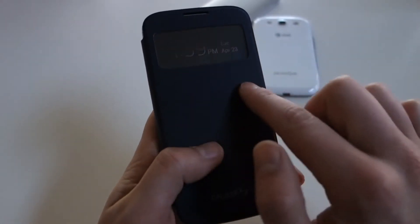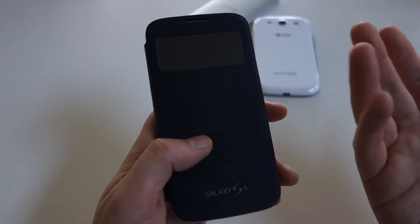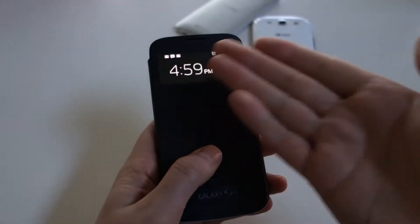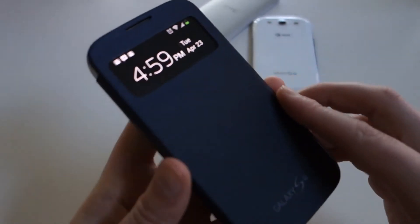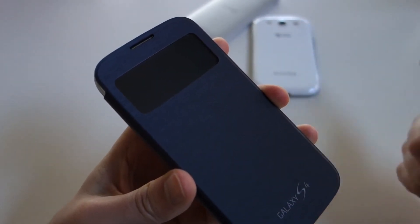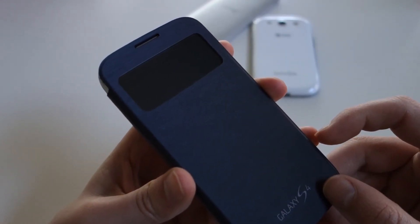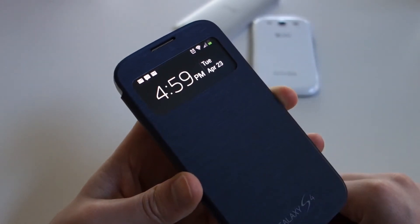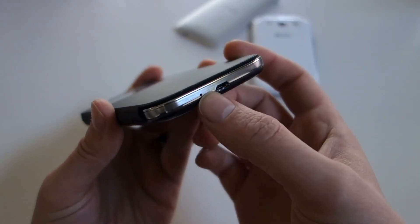One of the other cool things is you can actually receive calls with the S-View cover right from here. In the previous flip cover, there was no screen, so if you received a call you actually had to open up your flip cover, answer it, then close it, or tuck it all the way back and take your call. With the S-View cover, you don't have to do that. So I'm going to try to place a call to myself here and show you how you answer this. When you get a call, it comes up right here and you can actually answer or hang up. So with that incoming call, you can either hang up or answer it — I'm just going to go ahead and hang up on it.